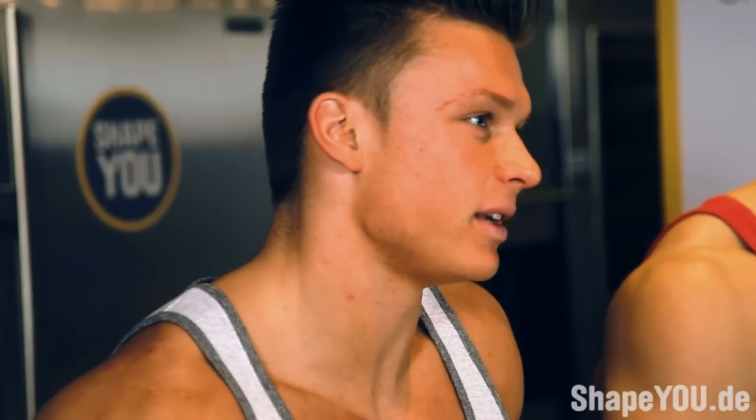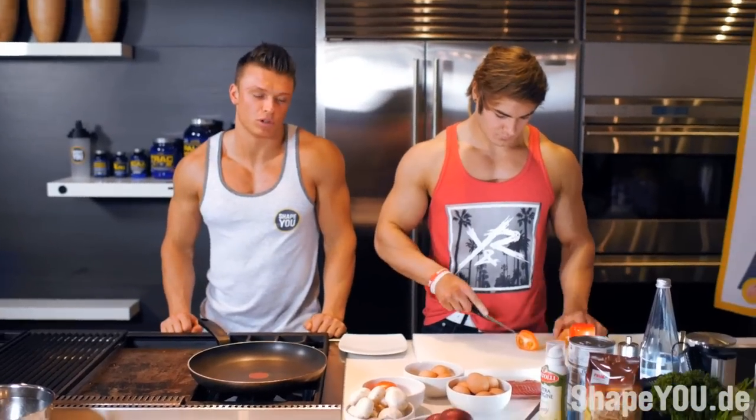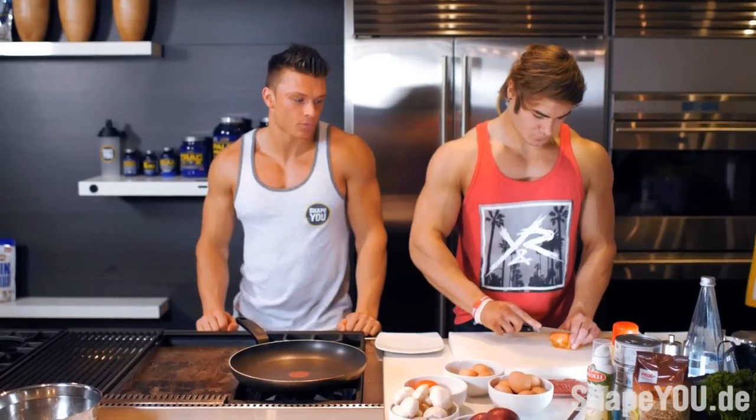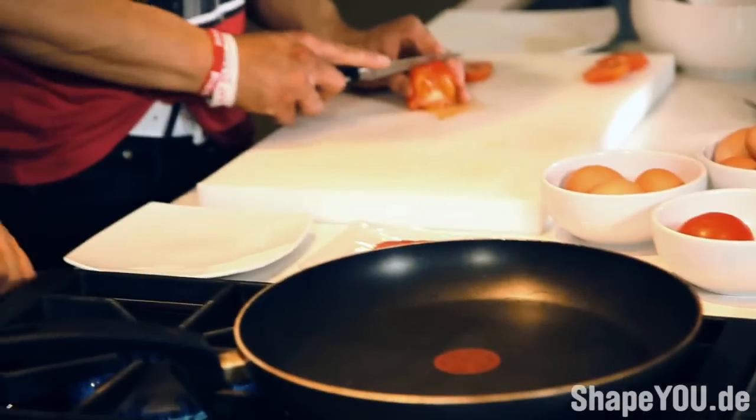As Jeff said, we're going to make a quick fitness dish — an omelette with a little Gemüse, Pilzen, a little tomato, a little Zwiebel, and we've got a little slice of meat on it. It's delicious.